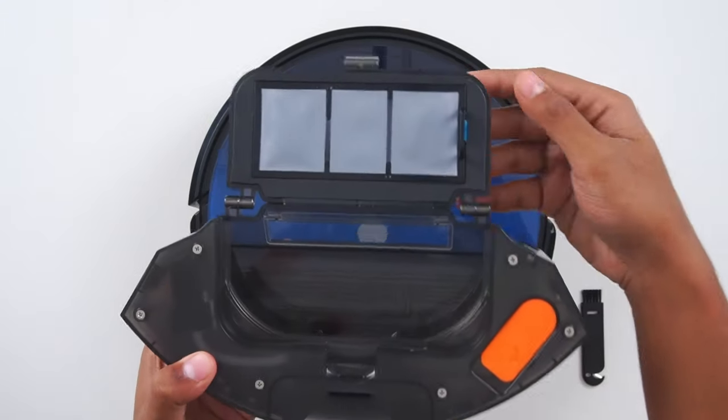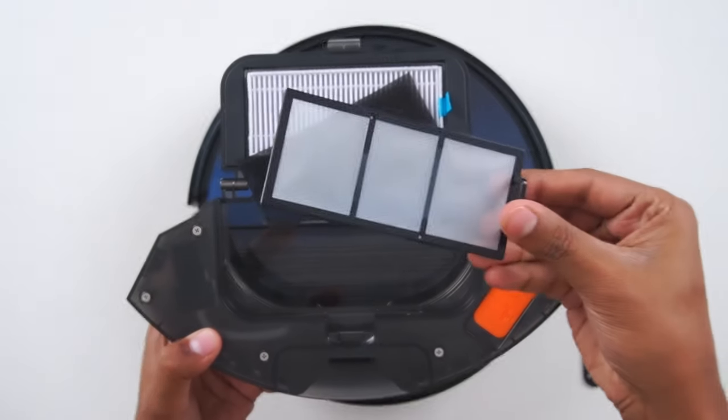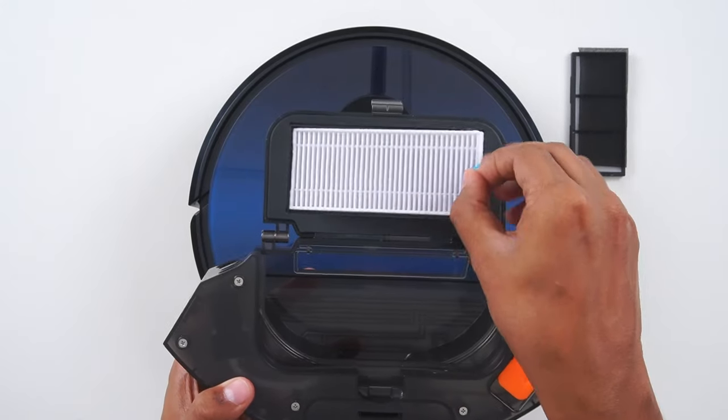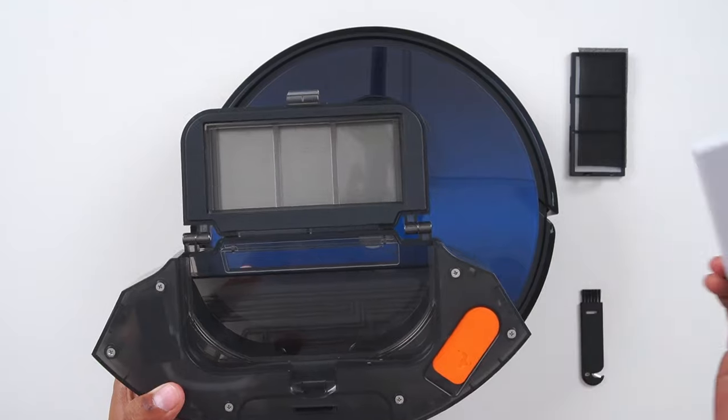Open it. This is the primary filter — it is washable. Make sure it should be dry while you're placing it back. There is also a sponge filter and a HEPA filter. The HEPA filter is not washable, so to clean it just tap it on the floor once every week.